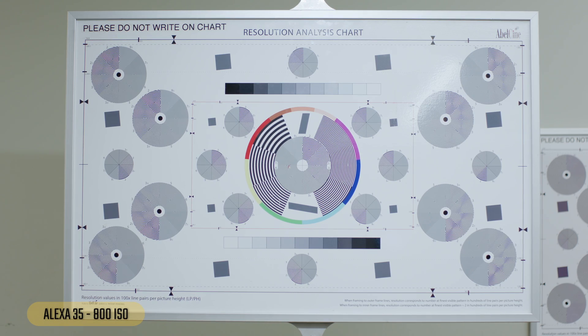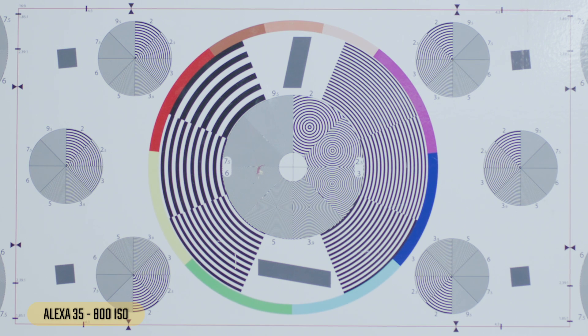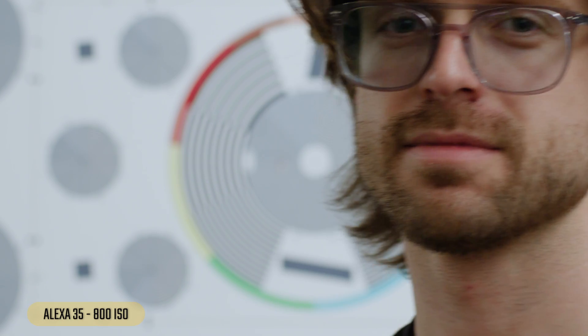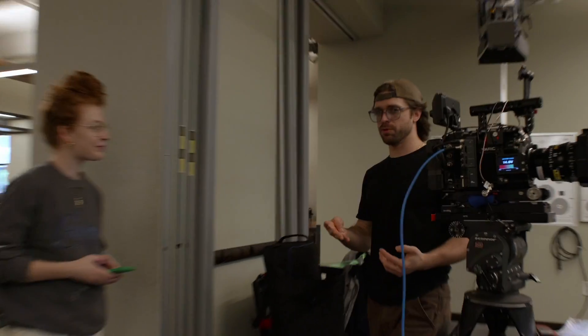Now the Alexa 35 — this is the sensor I'm least familiar with, so let's see. Should be relatively similar to the LF. Again, super clean image. Looking at a face, same deal — so much detail in the image, super clean. We're not really seeing any grain even when we crop in at 2.5 times. That was just the baseline.